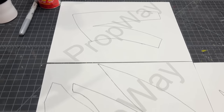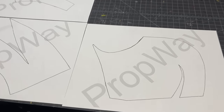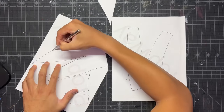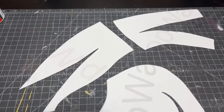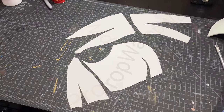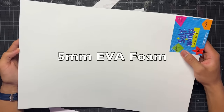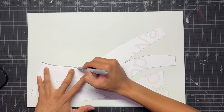So this is the template for my original Spider-Man mask and I just printed it out on US letter-sized paper. I'm going to cut out all the pieces with an X-Acto knife — or you can use scissors, whatever you want. Here is the template fully cut out. It is only one half because we're going to mirror it later for the other half. Now I'm going to transfer it onto this 5mm EVA foam and I just take a Sharpie and trace out all those pieces.